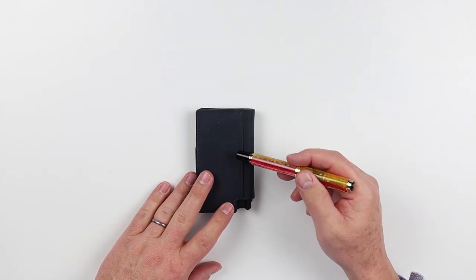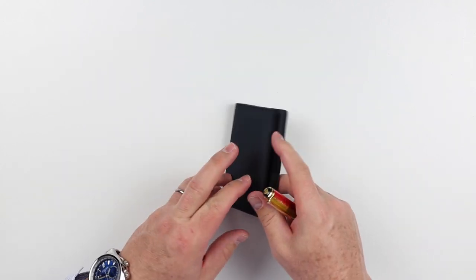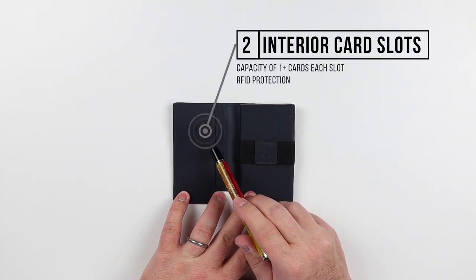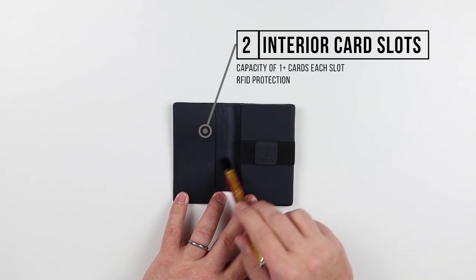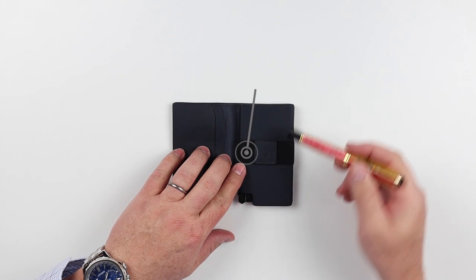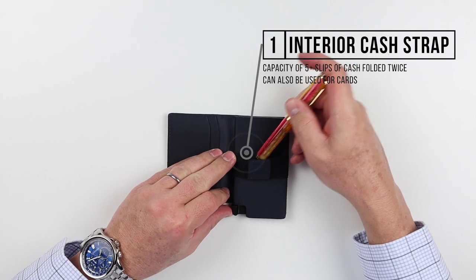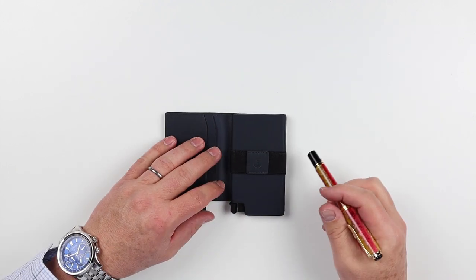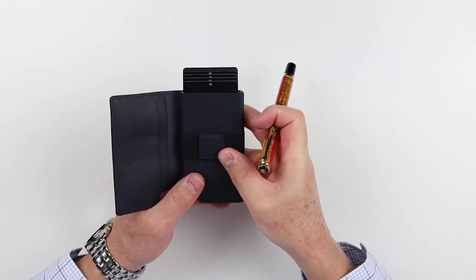I've done a long-term carry test on an Exeter 3.0 and had the tracker card in the back as well as another card in here. If we open it up, on the left-hand side we have two card slots, each holding one to two cards - definitely one to begin with, it takes a little stretching to get more. These slots are RFID protected. Here is the box itself, and before we get into that, there's a band in the front - a cash band where you can put cash or additional cards for greater capacity.